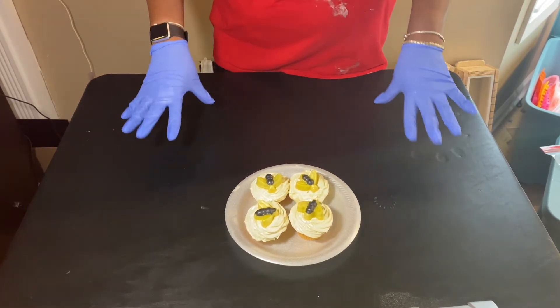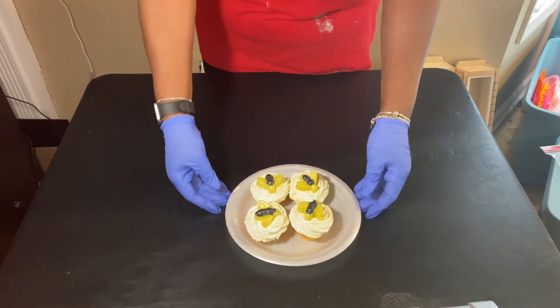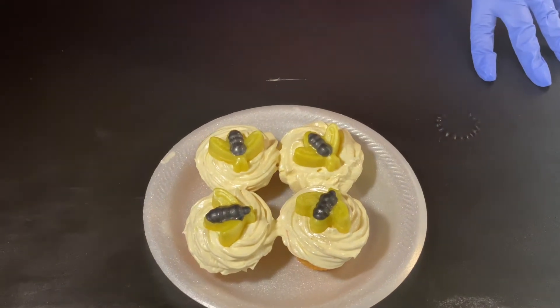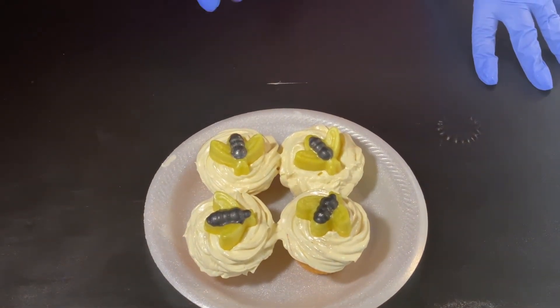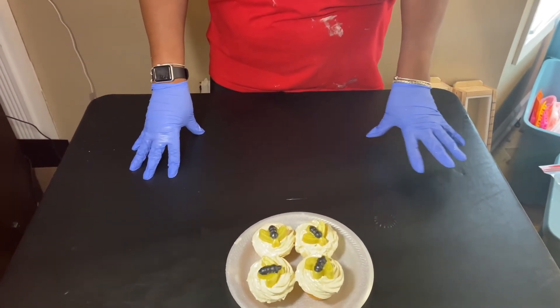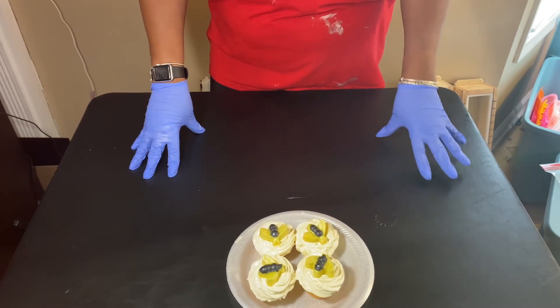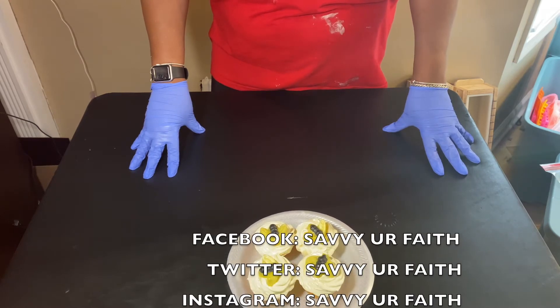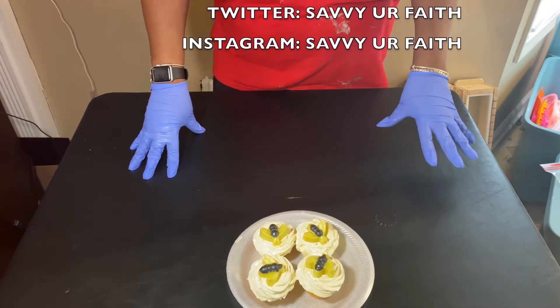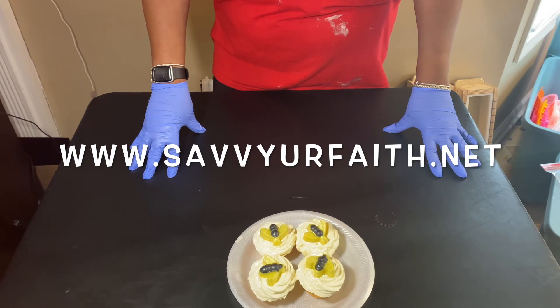Okay guys, that's it for this video. I just wanted to show you how they kind of came out — they're still a little loose. I put them in the freezer for about 15 minutes and came back, but I think I'm going to stick them back in there again because they're still kind of melting. But I did want to show you what they look like once I finished. Please remember to like, comment, and subscribe, and also check us out on Facebook, Twitter, and Instagram all under Savvy Ur Faith. Please visit our website at www.savvyurfaith.net.